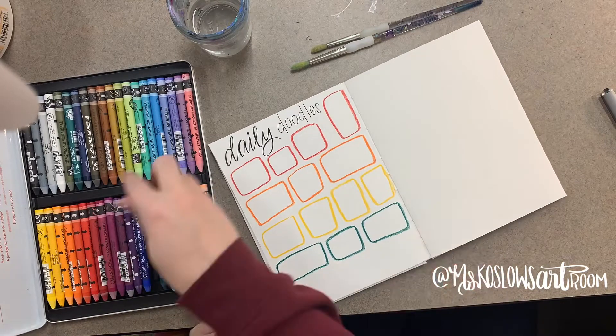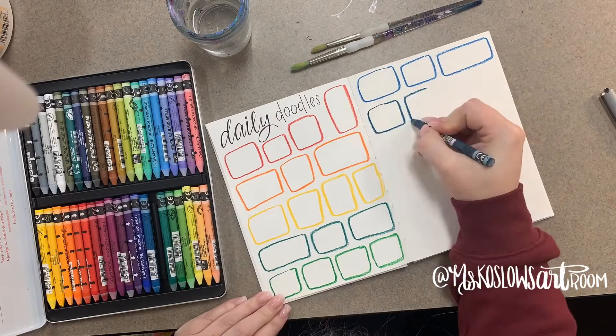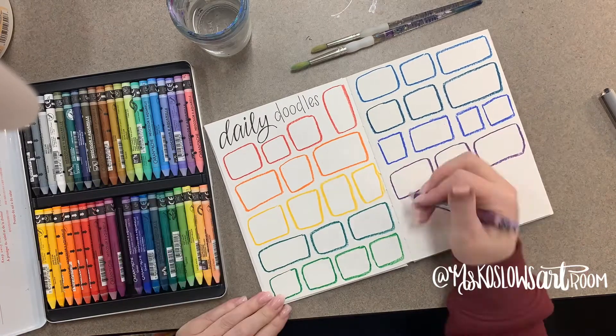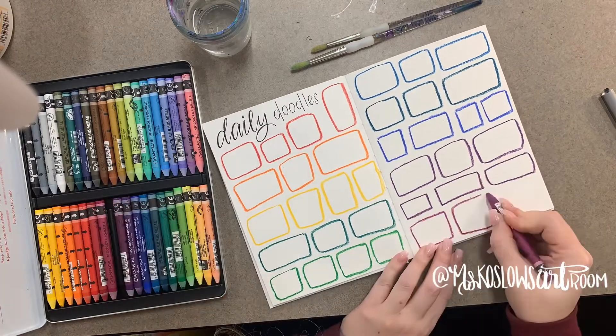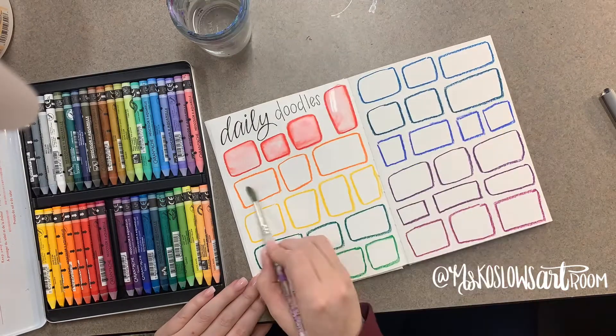I just do simple shapes with these crayons and I only do the outer edge, because I don't want the inside of the box to be really really dark when they start to doodle inside. So I just take some water and I just hit the edges in each box.